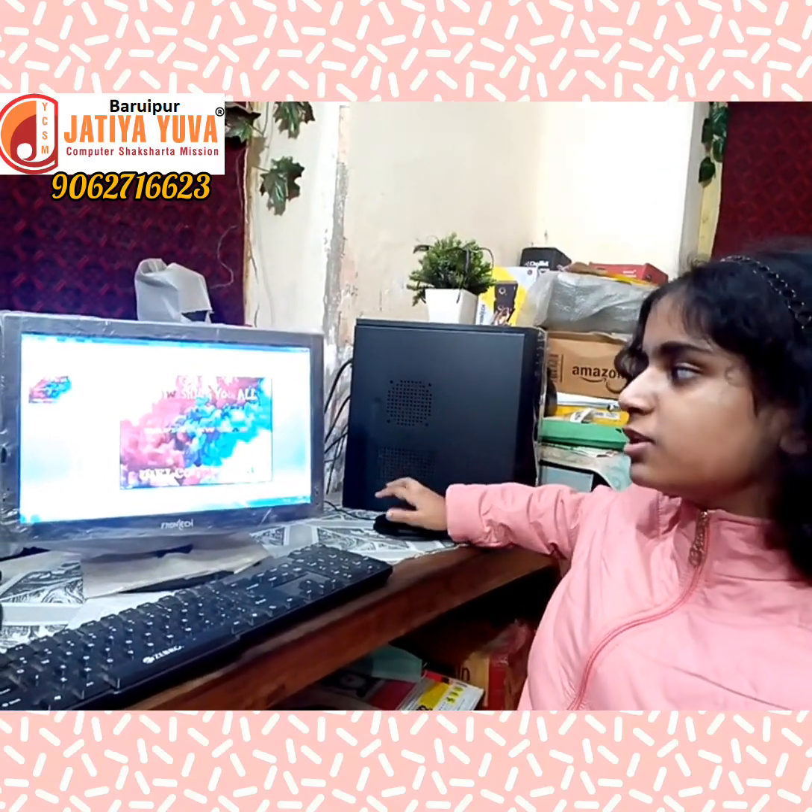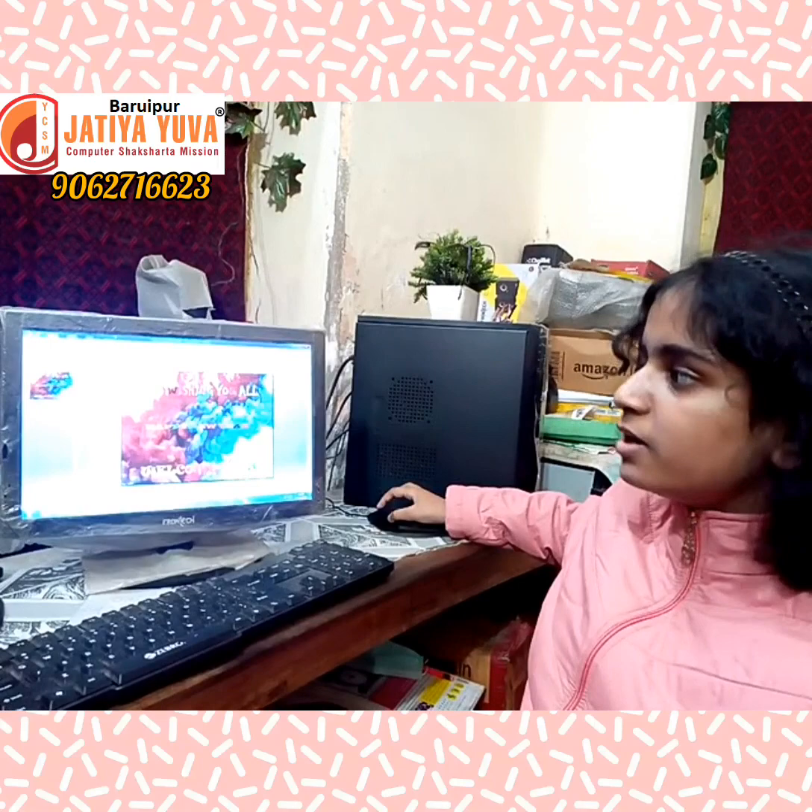Hi, I am Surya and I am going to show my animated beating card.